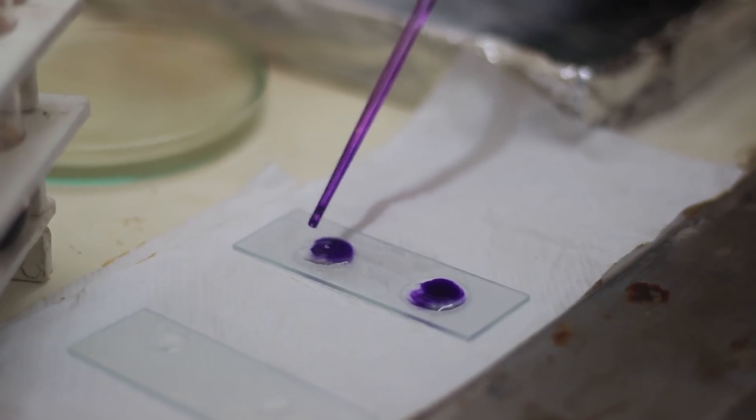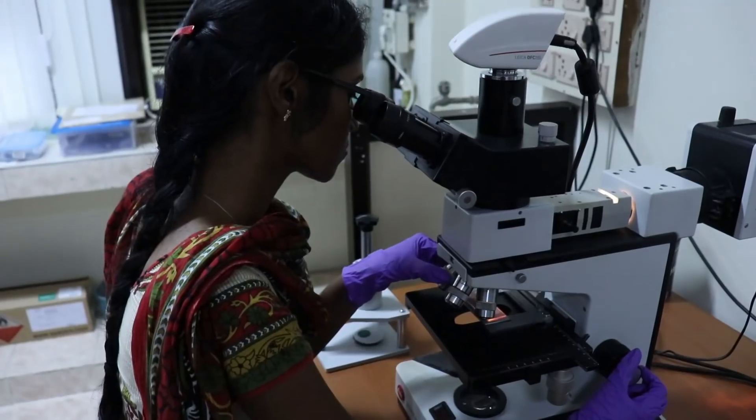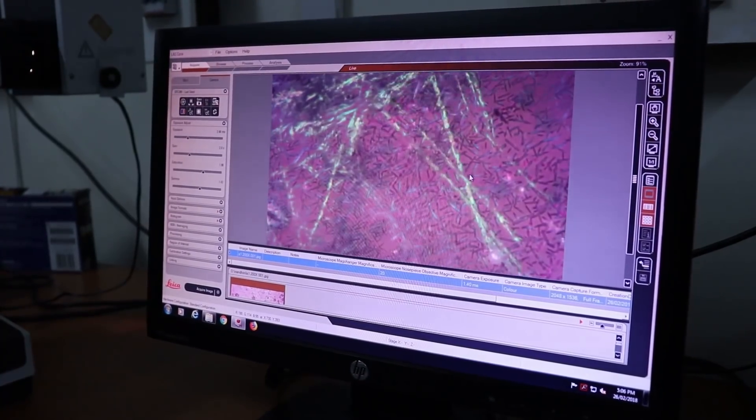We are also testing the capacity of soil for sustaining life through NPK and pH tests. To investigate evidence of water flow, we are conducting tests for sediments such as calcite, sulfides, and chlorides.